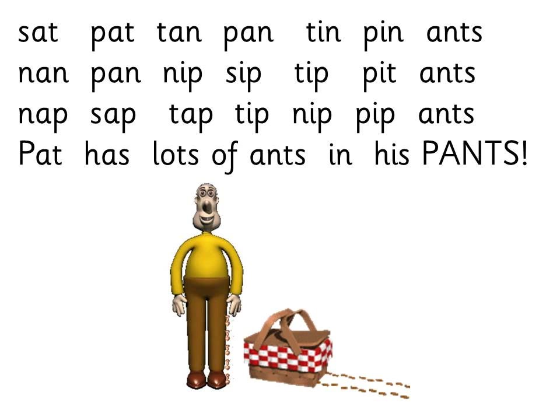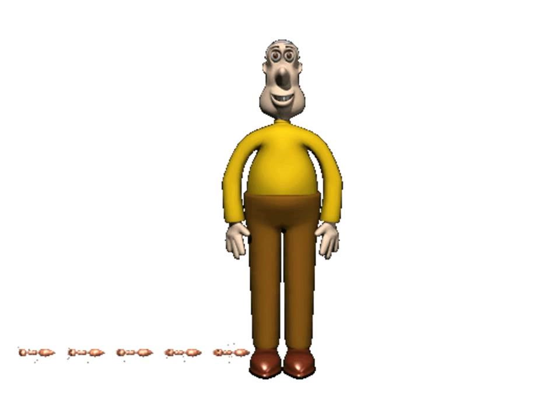Has lots of ants in his pants. And if you look at this on the whiteboard, you'll see what happens when he's got lots of ants in his pants — his pants will fall down.